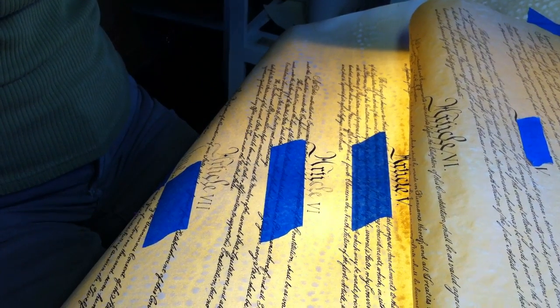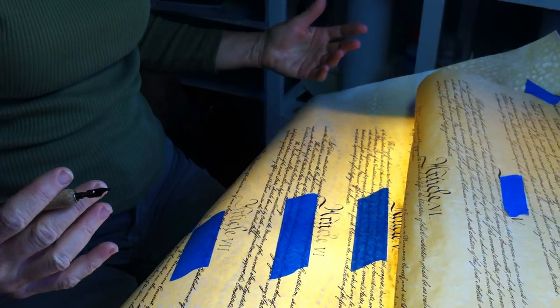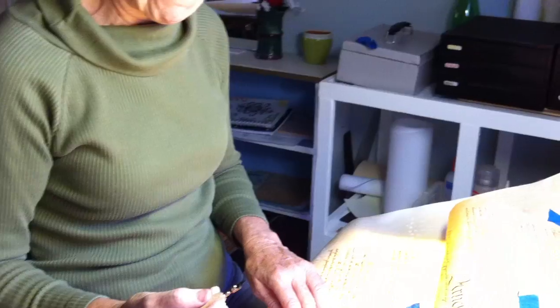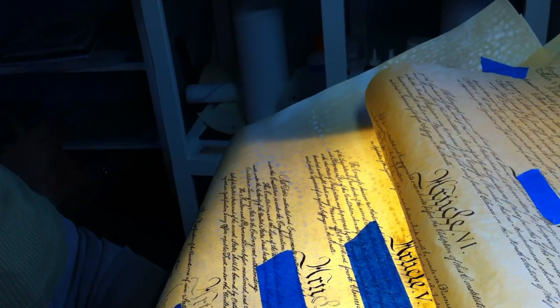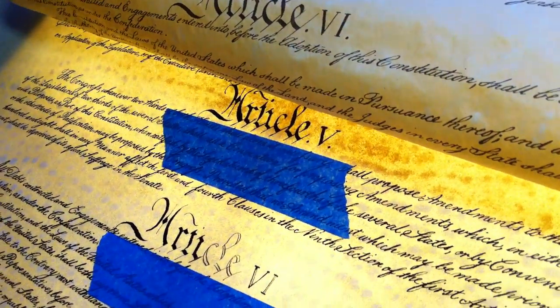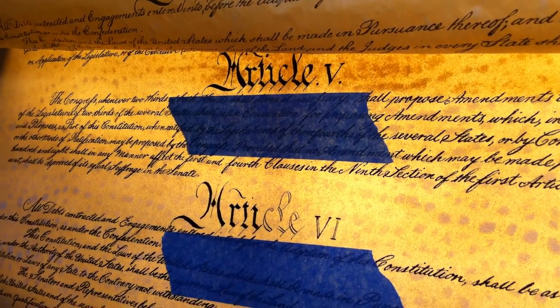Otherwise, there's the awkwardness of the size and the curliness. I've been fighting a curl of the animal skin all along because it wants to curl up and I want it to go down so I can actually get near it to write on it. We've been battling on that ongoing. Well, it's just an awesome, beautiful job. Thank you. It's an amazing project. It's way beyond anything I've done before. I've done large and long but not this much detail — very different, very unique. So it's an amazing opportunity I've had here.